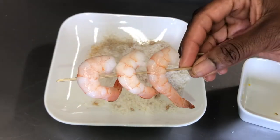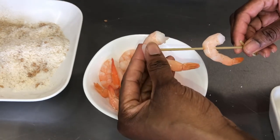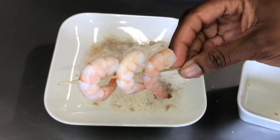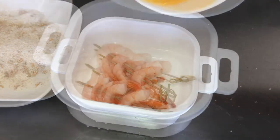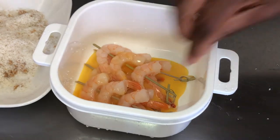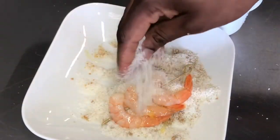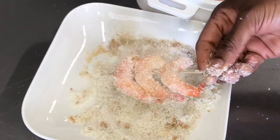I wanted my shrimps to look a little fancy, so I put them on skewers. Then I added some egg — the egg helps the coconut coating stick very well to the shrimps. You want to rub the egg onto your shrimps generously. When I was done, I placed the shrimps on my coconut plate, dusted them a little, and then used breadcrumbs to coat them again.